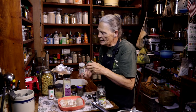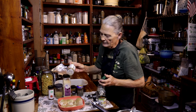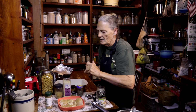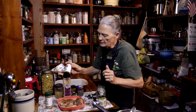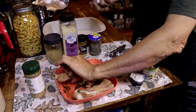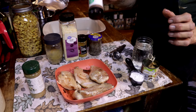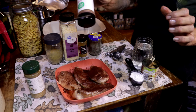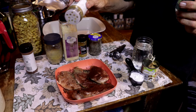We're going to get that chicken seasoned up. We're going to take that seasoning salt and liberally sprinkle it all over the top. Then we're going to get our paprika and do the same thing — liberally sprinkle it all over. Get it nice and coated with the seasoning salt.